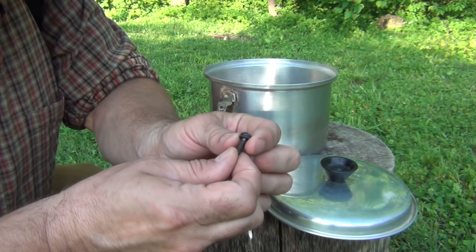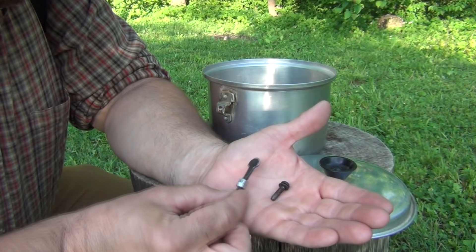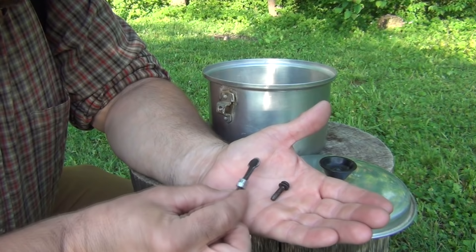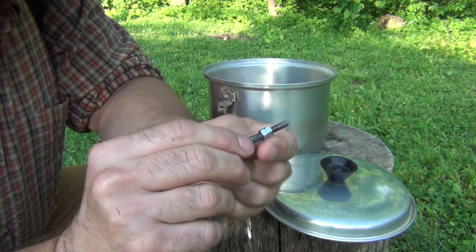This screw is difficult to get off and on without a flat head screwdriver. So what I did is I found a longer screw with the same threads, heated up the end of the screw, and pounded it flat.